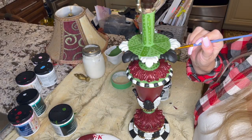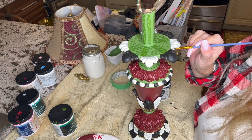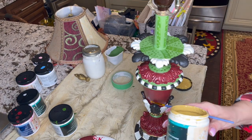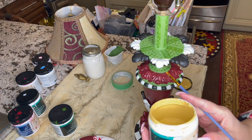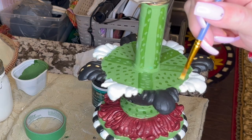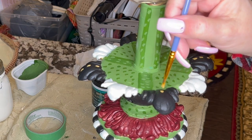I'm just going to go over with the black, make sure I've got everything and I didn't miss any spots. I have this solid gold — not really solid gold, but that's what it's called.